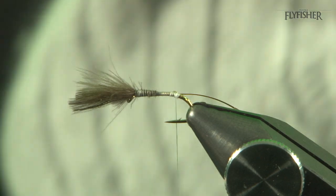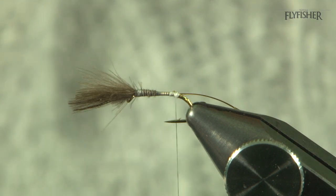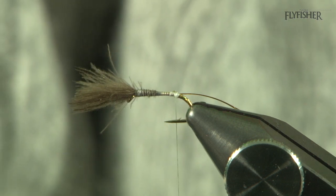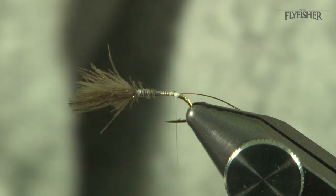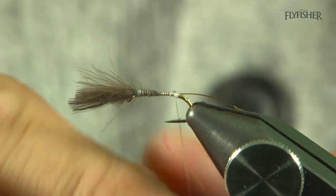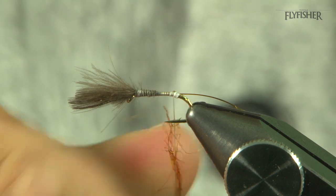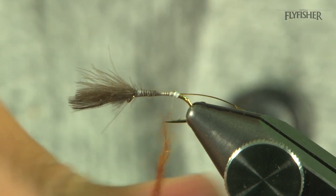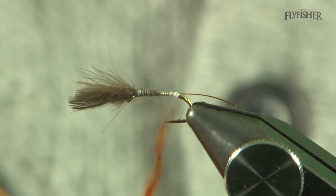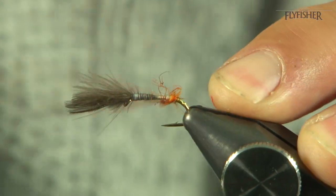Now it's a case of taking our dubbing. I've got a mix here — it's a kind of 50-50 mix of orange and fiery brown SLF. Just quickly mix that up; it's that gingery tone you're looking for, and the two colours together work perfect for that. Dub it quite generously on the thread to make a nice tight rope, and then wind this up to create the body.